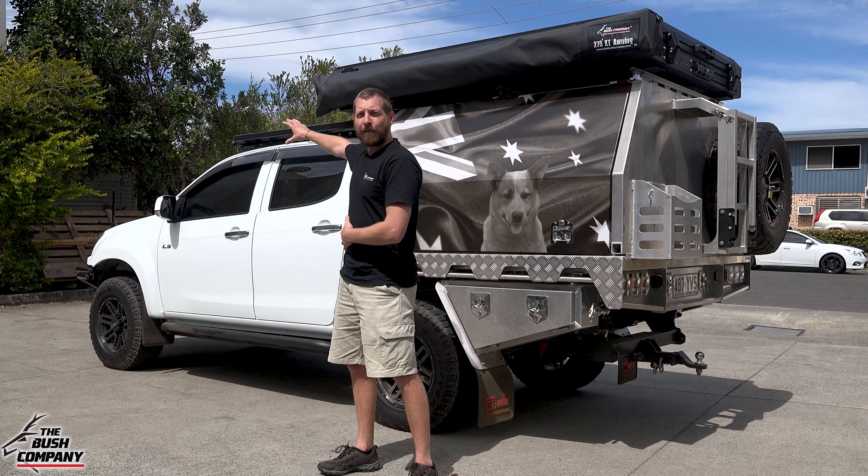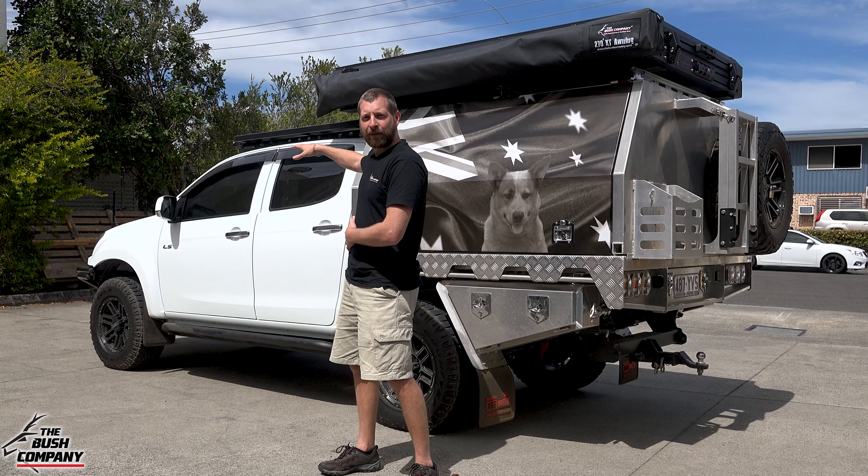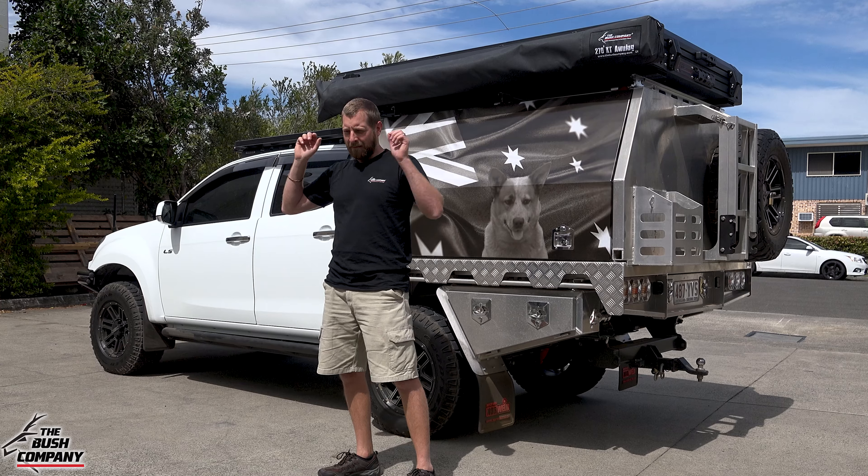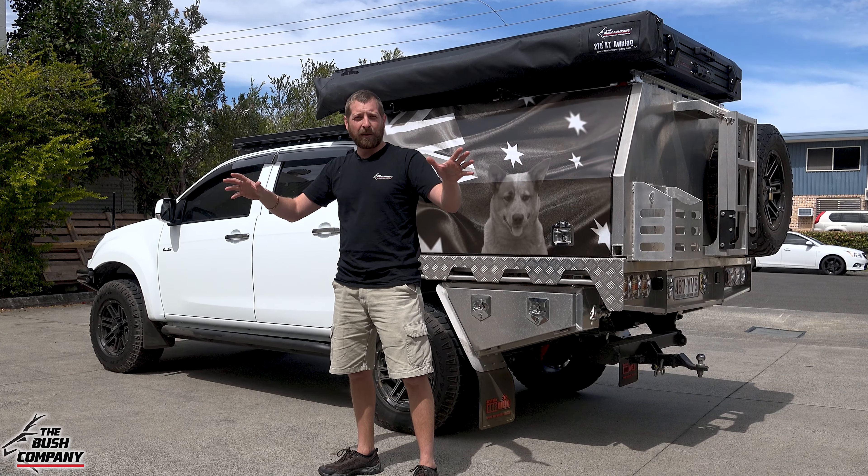At the top is the Rhino Rack platform rack — a nice flat platform rack — with a Road Vision light bar for that massive spread of light at night while traveling.